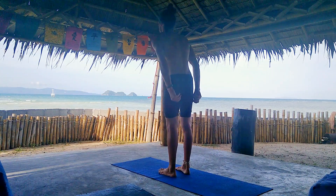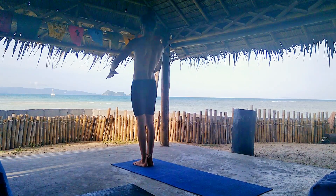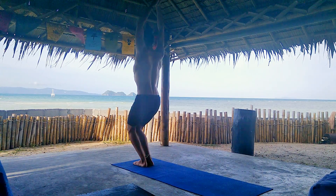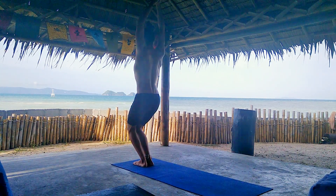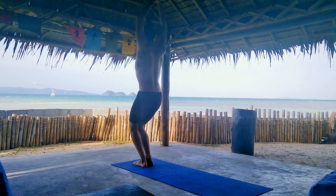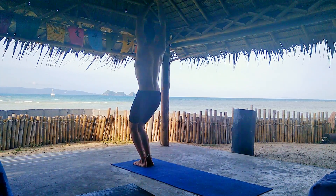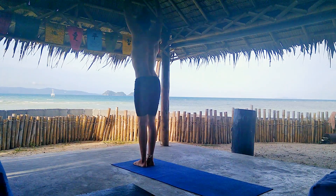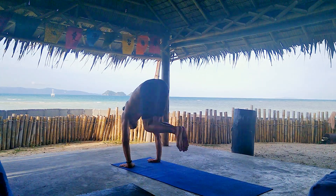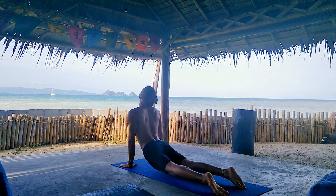Stand at the front of your mat. Take a deep inhalation straight into Utkatasana — chair pose — for five breaths. You can gaze up or gaze forward and open the chest more. I just open the chest and take the shoulders back to empower the body and the mind. Exhale, forward fold. Inhale, halfway lift. Exhale, step or jump to Chaturanga. Inhale, upward dog. Exhale, downward dog. Pivot the left leg and bring the right between your hands. Take a deep inhalation and rise up into Warrior One.